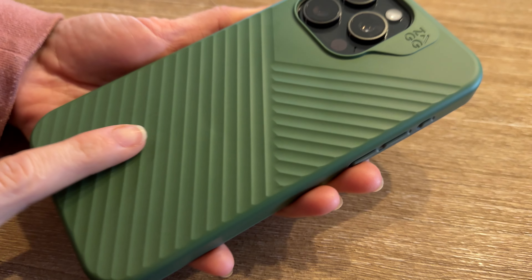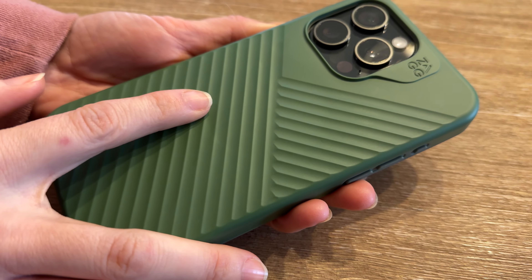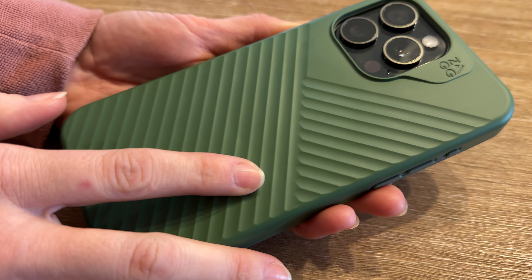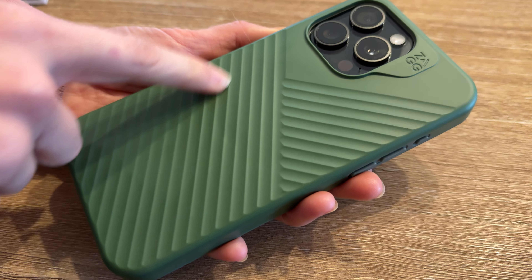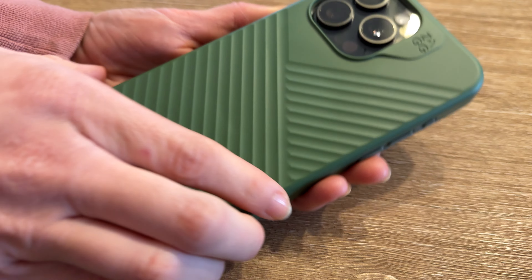The only thing is that the green color is more of a dull forest green than the mossy green you see in the pictures. Even this video is making it look slightly different. So I gotta say it's like a duller forest green.